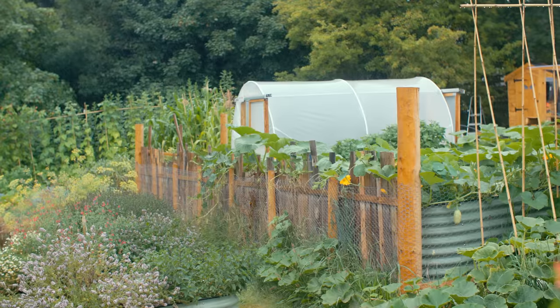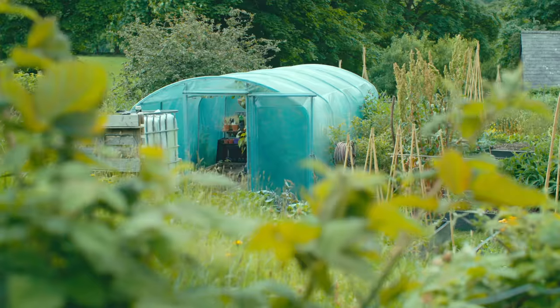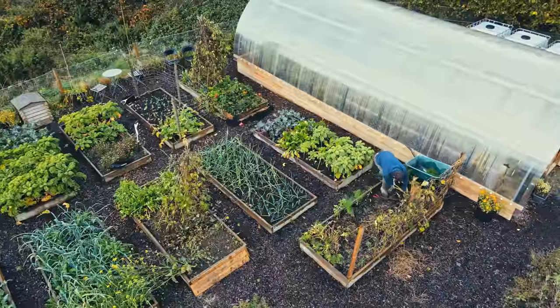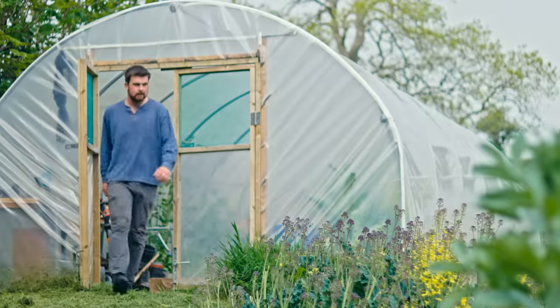A bit like undercover growing is a broad term. You get different brands of polytunnel — behind me is First Tunnels, in the original garden it's a Solar Tunnel. You can then get polytunnel-type undercover growing like Polycrubs. On this permaculture experimental site we've now got four different polytunnels.